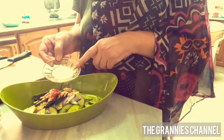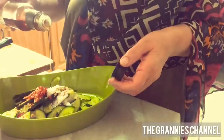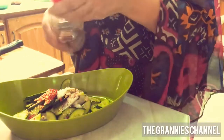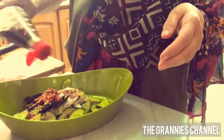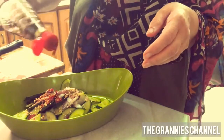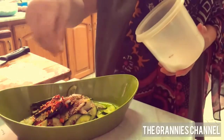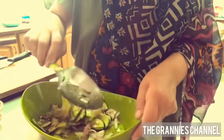Add 1 teaspoon of sesame oil, 1 tablespoon of sesame oil, and 1 tablespoon of soy sauce to make the sauce.